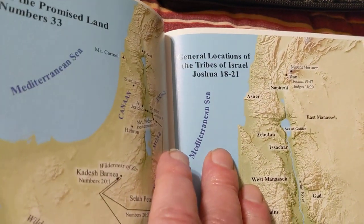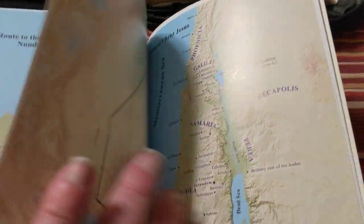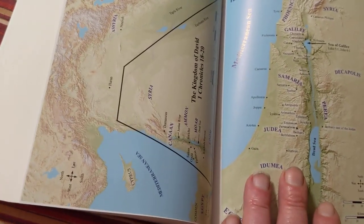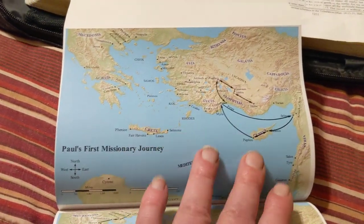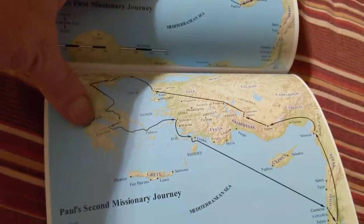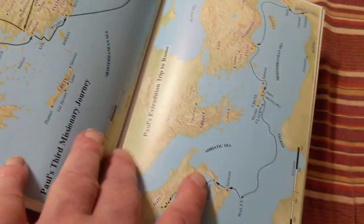The Route to the Promised Land, and he gives you the reference, which is nice. General Location, Tribes of Israel — and again, he gives you the references. And these are, for vinyl, the same paper and everything. It's a good little Bible for $23. He has Journeys of Paul separated, which I absolutely love. You know how you get a Bible map that's got them all on one page and you can't really — he's got them separated. There's a second journey and a third journey, and then the trip to Rome all on separate maps.